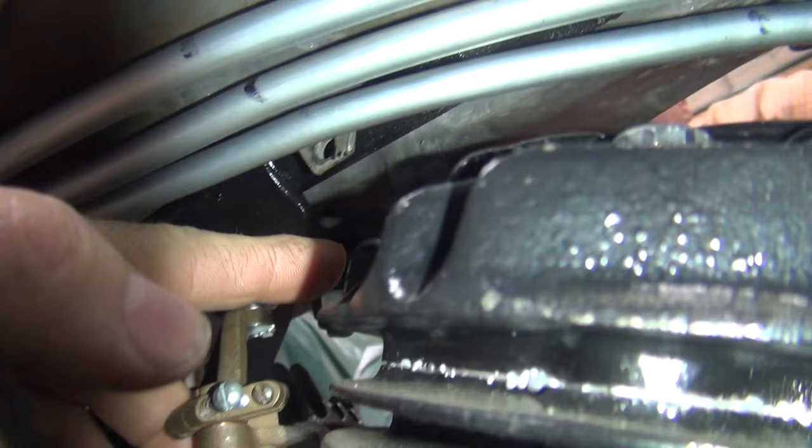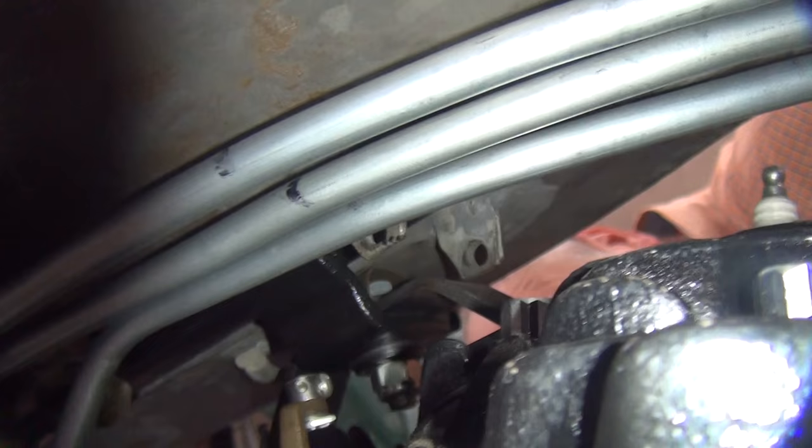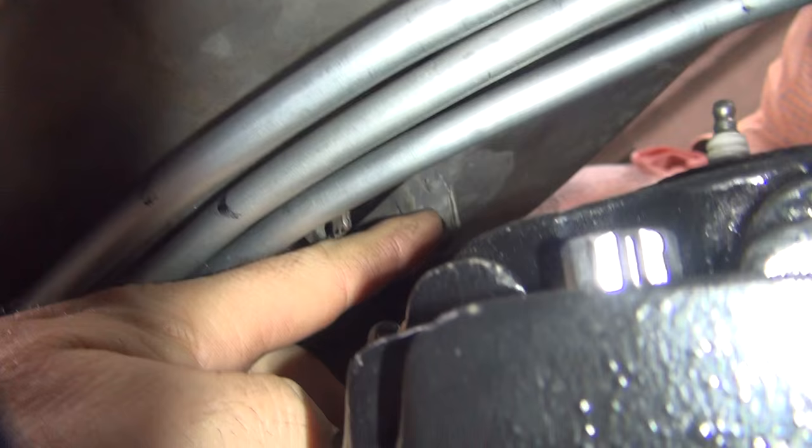I think the can's up to ten dollars now - a ten dollar rattle can paint job. We're going to make some spacers up for the gas tank that go between these two brackets right here. That's what holds the gas tanks on around the frame.